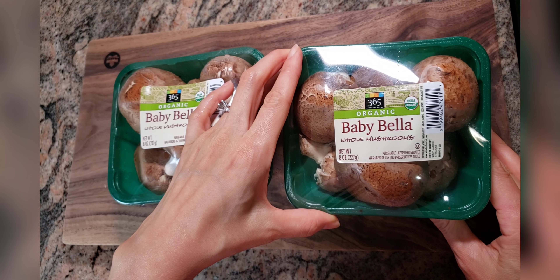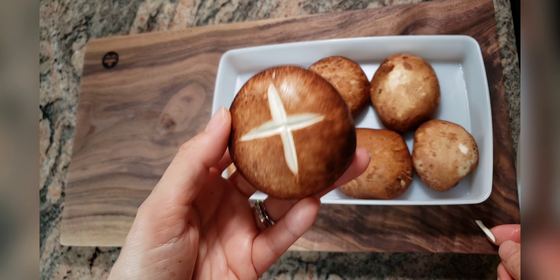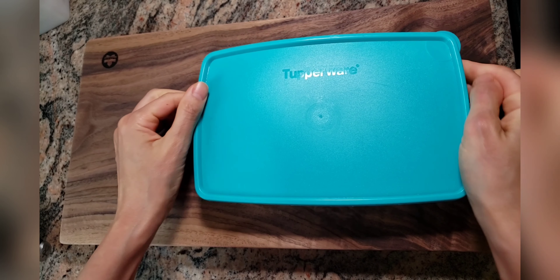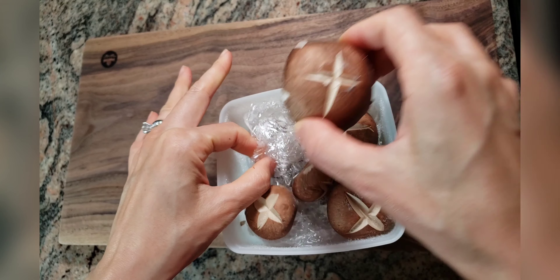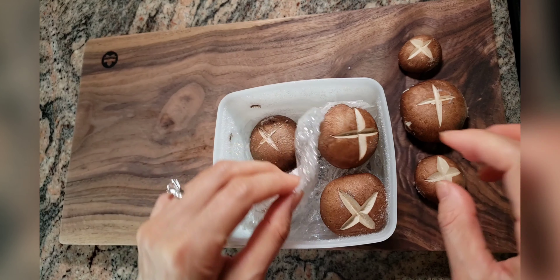I'm going to cut the top of the mushroom for a nice look, but you don't have to if you don't want to. These mushrooms were stored in the freezer for one month. Look at how fresh and cute they are! Use plastic wrap in between the mushrooms so they stay separated. Depending on what you are cooking, you can also store the mushrooms in any size you want. You can also use a ziplock bag to store the mushrooms.